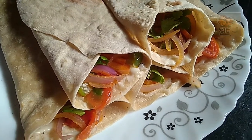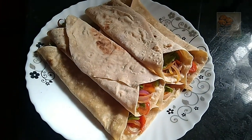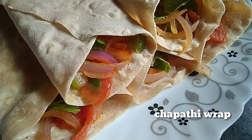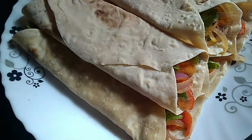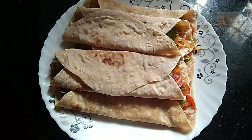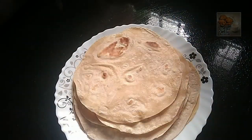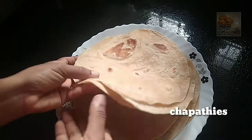Hello everyone, welcome to this video. Now, we are ready for a spaghetti snack. We have breakfast for dinner. We will have a spaghetti snack and I will add a little bit of the chappathe.